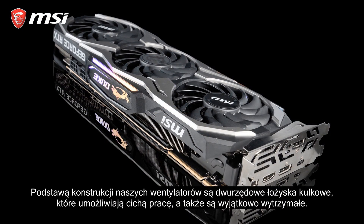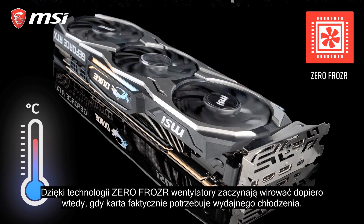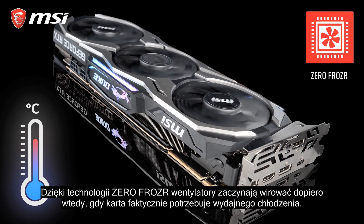At the core of each fan are double ball bearings that keep the fans quiet and are also very durable. Thanks to ZeroFrozzer, the fans will only start spinning if the card actually needs cooling.